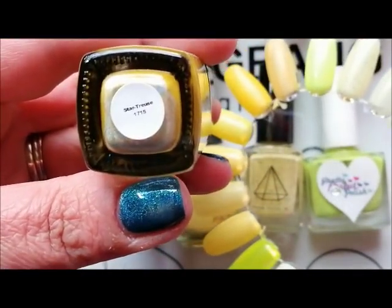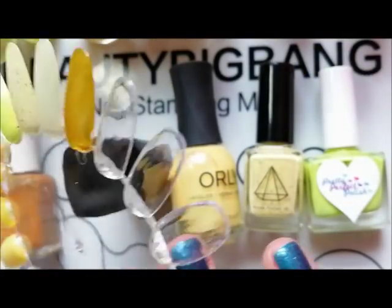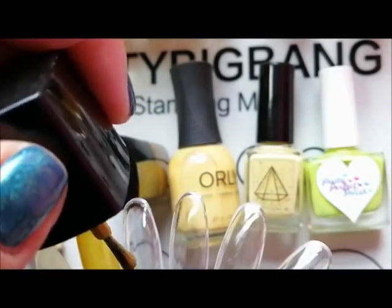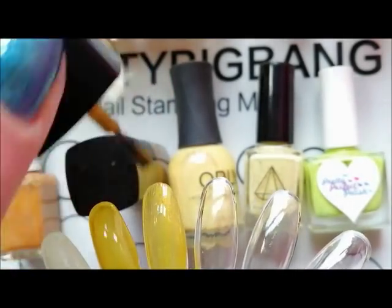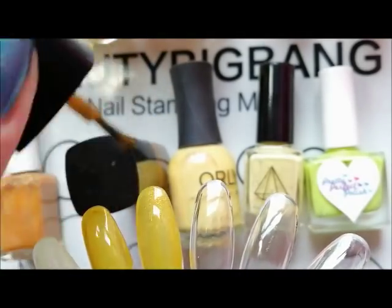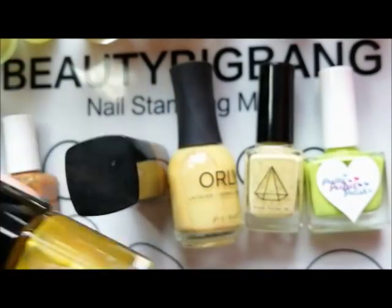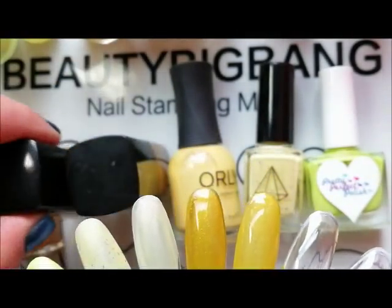Another Arda's Nails — this is called Star Truce. This was from a Christmas collection a couple of years ago. It's a very kind of yellow, golden bell type of linear holographic. Not quite as dark as Don't Hate the Player, Hate the Game. So that's a very pretty yellowy linear holographic.